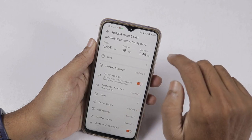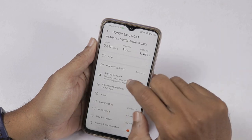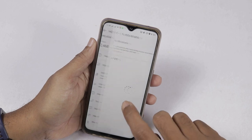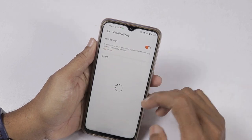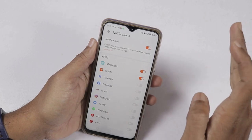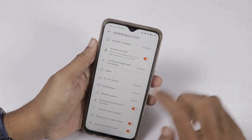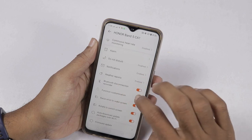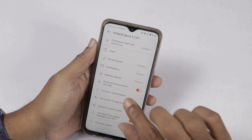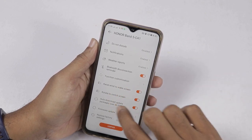This option is for sleep monitoring. There is an activity reminder and continuous heart rate monitoring, which can be disabled. Alarm set, do not disturb, and activate options are available. There is a notification option for calls and notifications. If you want to add notifications from specific apps, you can select those applications. There is also a weather reports toggle, Bluetooth disconnection reminder, function customization, and raise-to-wake screen. You can download update packages over Wi-Fi.